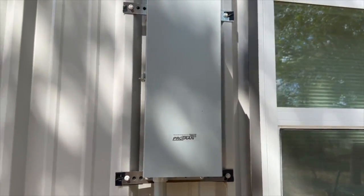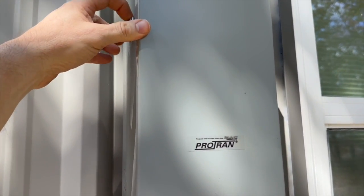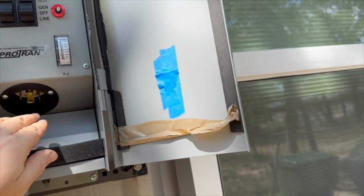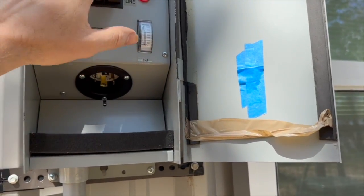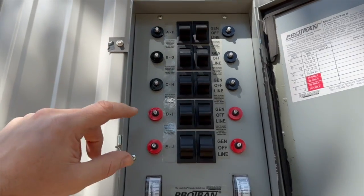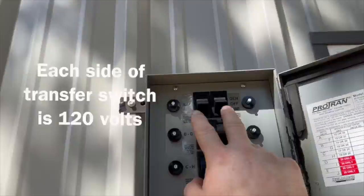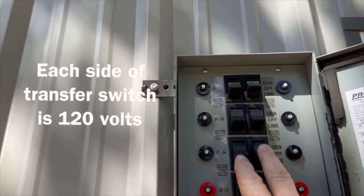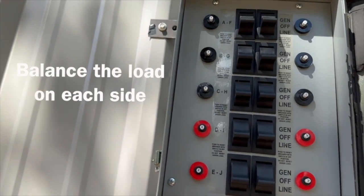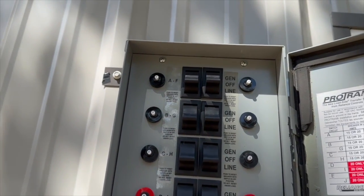Out here you can see this is an outdoor transfer switch — it's weatherproof, so it can be mounted outdoors. It has a receptacle here for the generator. All the circuits are turned to line because we're running off the power in the house. These are 20-amp circuits and these are 15-amp circuits. Your breaker box is set up similarly with two sides — each side is 120 volts. You want to try, if you can, to balance the loads: you want the heaviest loads split between both sides of the breaker box, and that will help.